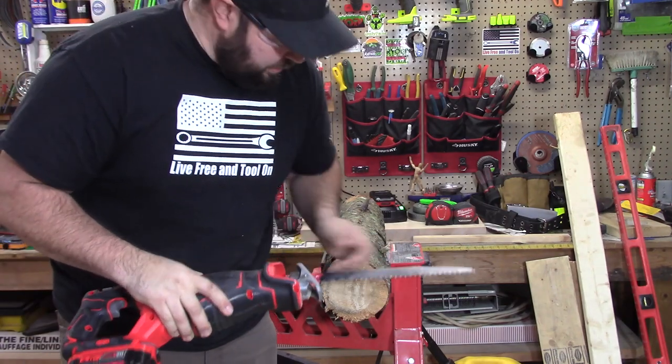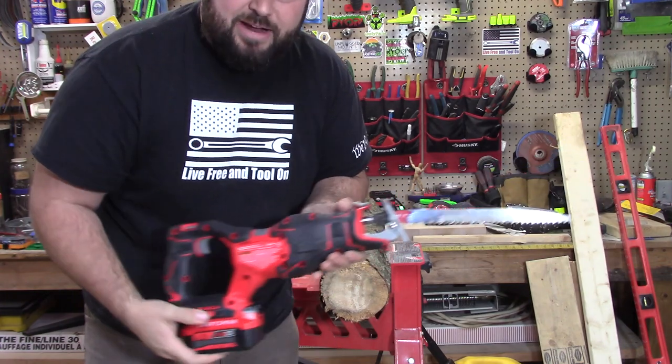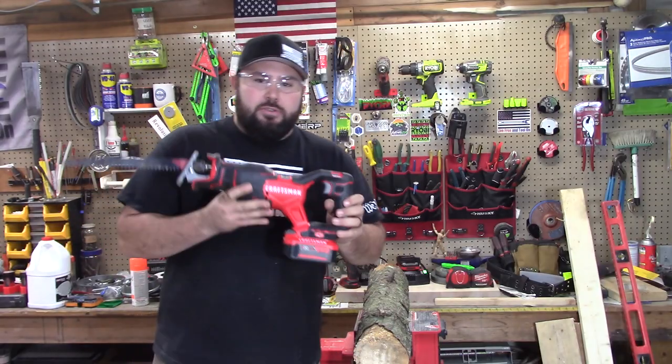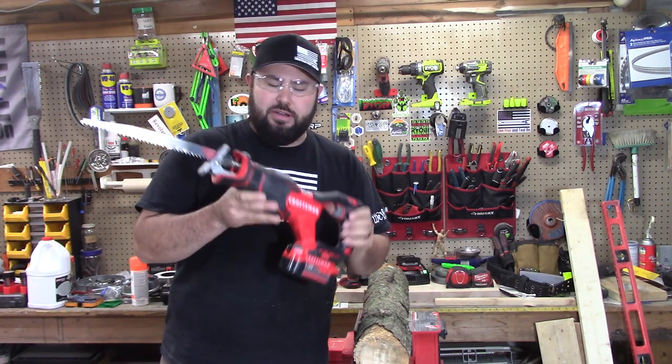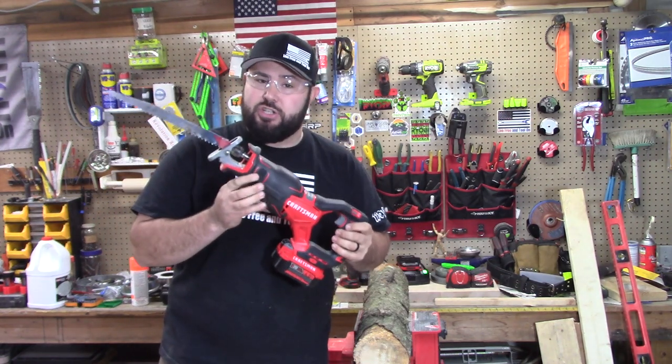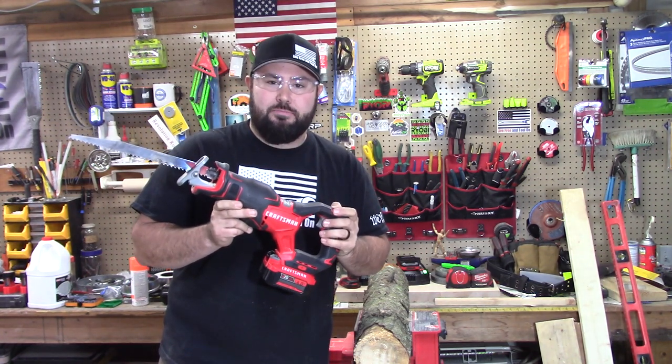It actually cut it pretty much like butter. I was tilting it up and down and did have a good amount of vibration. So you saw this work on light duty work and you saw this work on heavy duty work. It did have a good amount of vibration, but it got the job done. What's most important is that it was able to power through and get the job done.